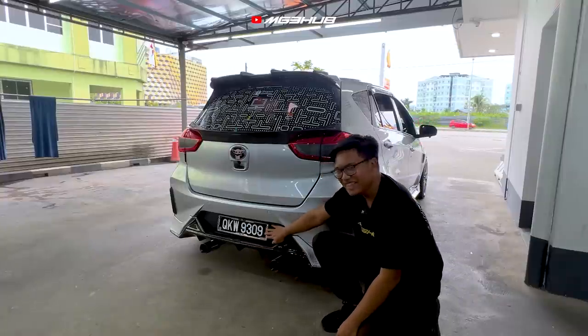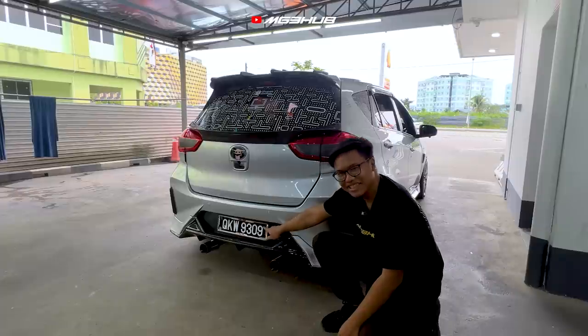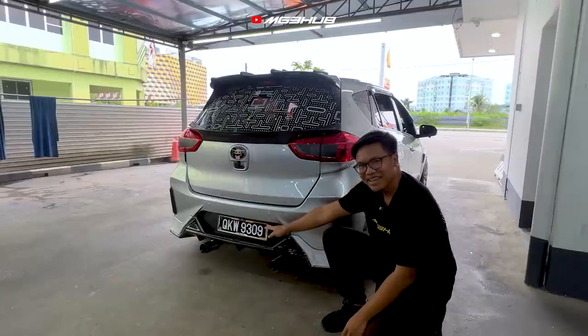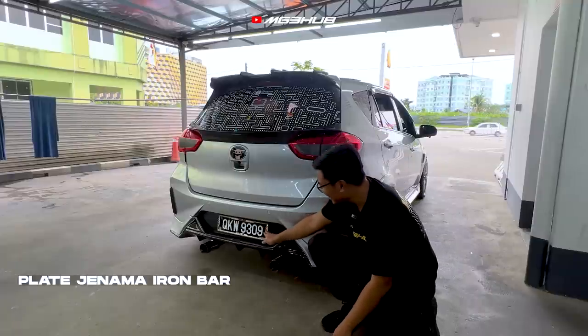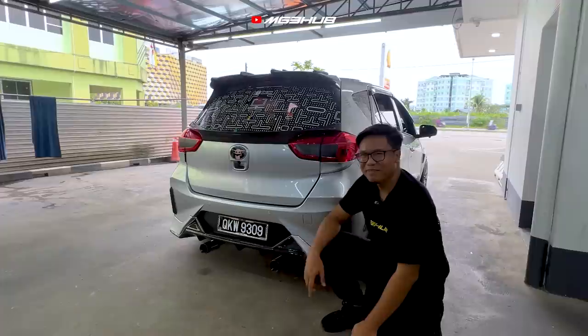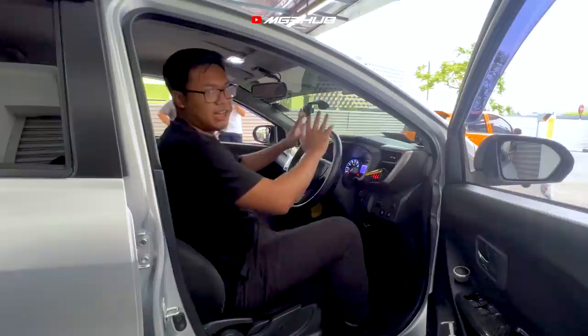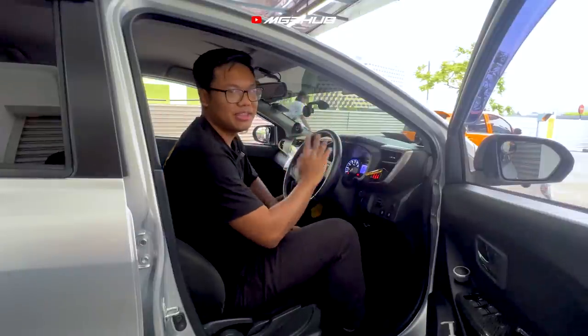Benda ni kalau korang tengok macam biasa-biasa, tapi sebenarnya ini benda special guys — plate ni adalah plate titanium. Harga dia tak boleh nak diberitahu sebab owner simpan rahsia, tapi korang boleh try tengok sendiri jenama iron bar ni. Ini memang original titanium.